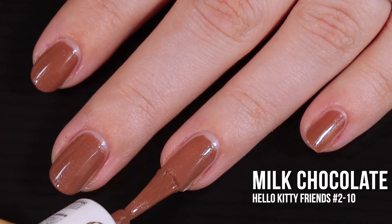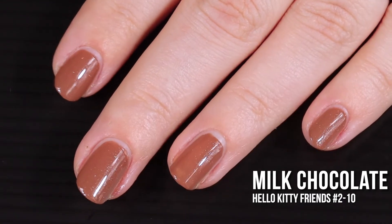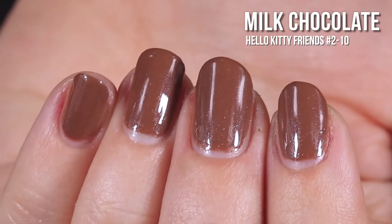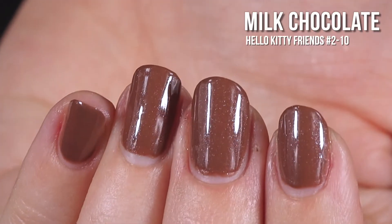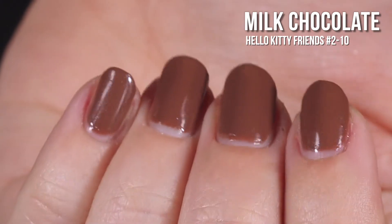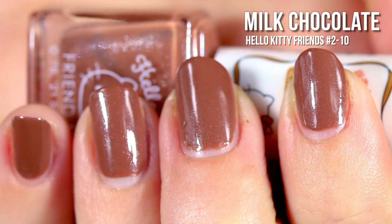This is another one that I'm really curious to see how it would perform in nail art or stamping. I think it's the perfect teddy bear color. You can see the shimmers a little better here. Maybe because I know the shade name, but the shimmers give it like this sugary frostiness — it just looks delicious. In the swatch photos, you'll see two coats of Milk Chocolate and a glossy top coat.